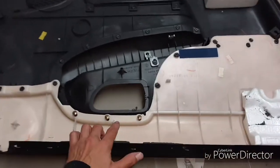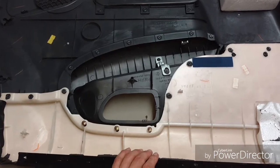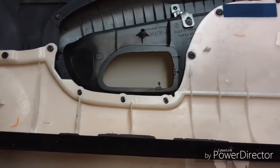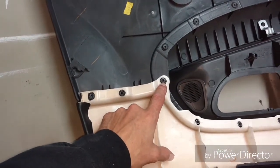Flip the door over and right here you're gonna have your three Phillips head screws — go ahead and remove those. Now that those are removed, we're gonna move on to the plastic rivets.